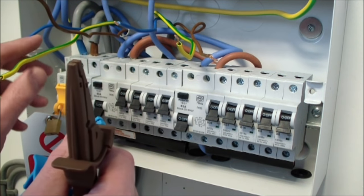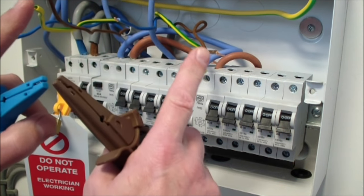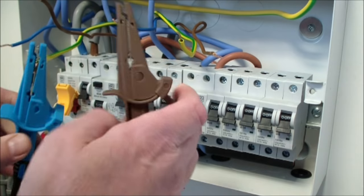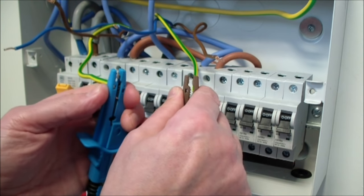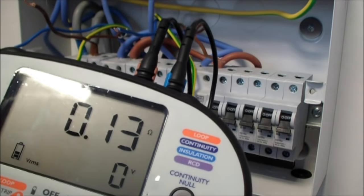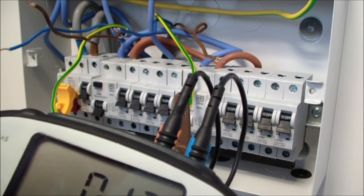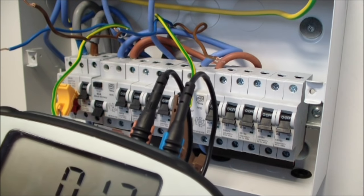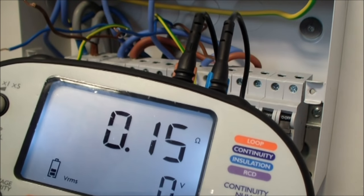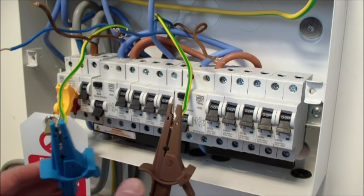On a 2.5/1.5 twin and earth cable, the end-to-end resistance of the CPCs should be 1.67 times higher than the end-to-end value of the line and neutral conductors. So even before I press the test button, I should have an idea of what value I'm going to get. If my end-to-end of my line was 0.13, then 1.67 times 0.13 is about 0.2. So if I get a value of 0.2 or less, I'll be very happy. And I get 0.15. If I'd have got a much higher value, it may have indicated a loose connection somewhere in the circuit.